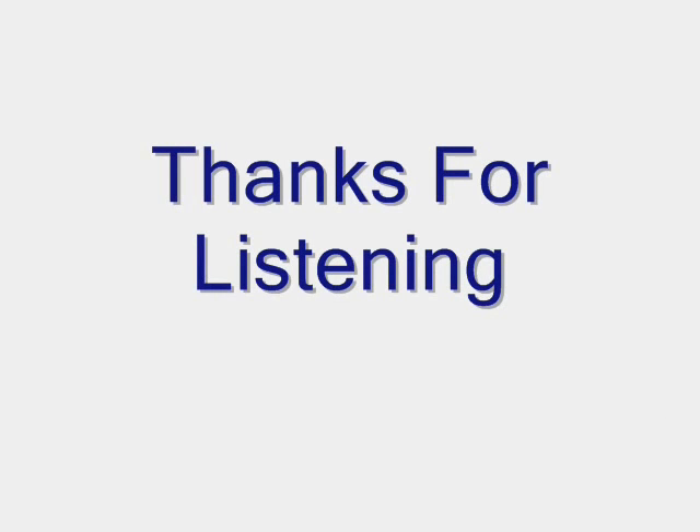This concludes our discussion on near-infrared spectroscopy. Thank you for your time. We hope that what you have learned may benefit you and those around you.